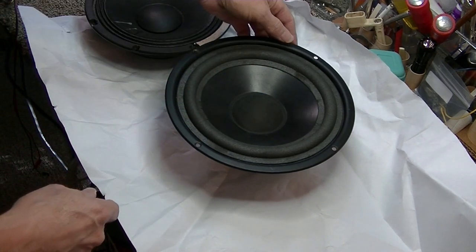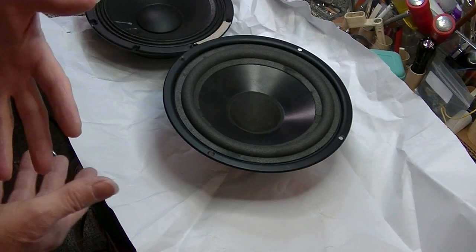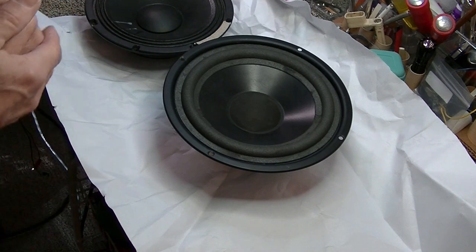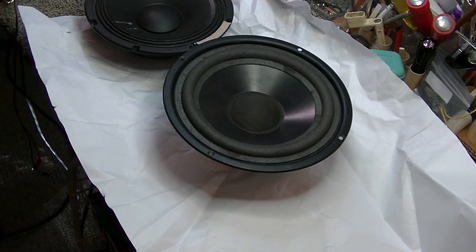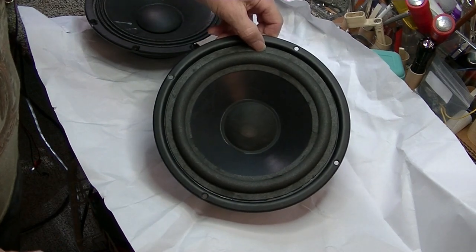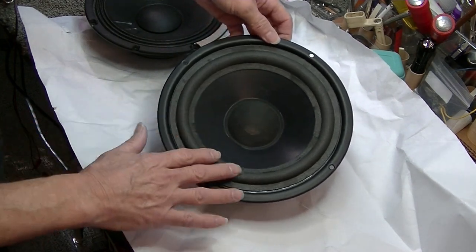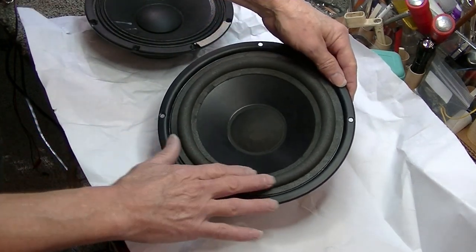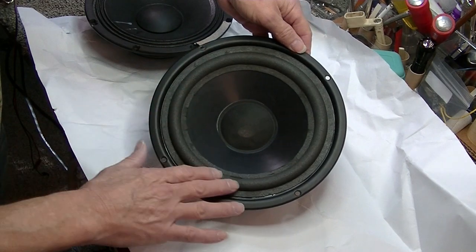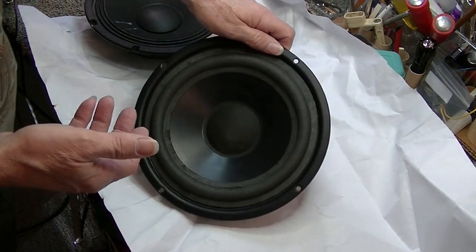The second thing is that a lot of times people will call and say their speaker sounds wonky — the low end sounds a little flabby. They pull off the grill cloth, the speaker looks intact, they just don't know what's wrong. One thing to look at, particularly in hi-fi, is if it's got a foam rubber surround such as this.